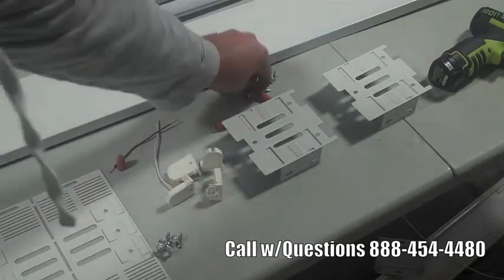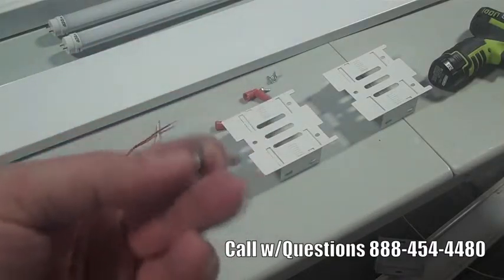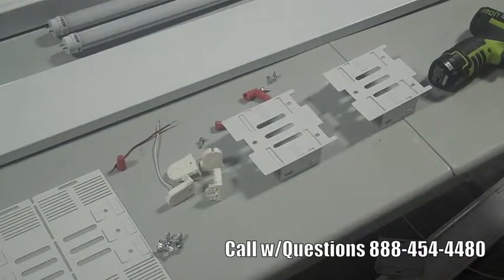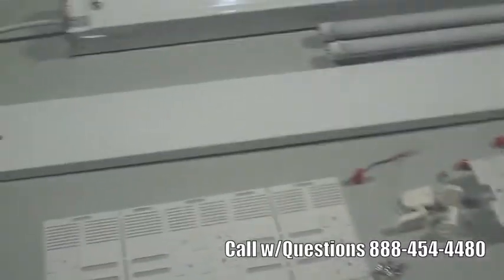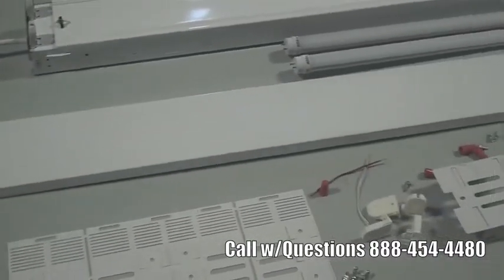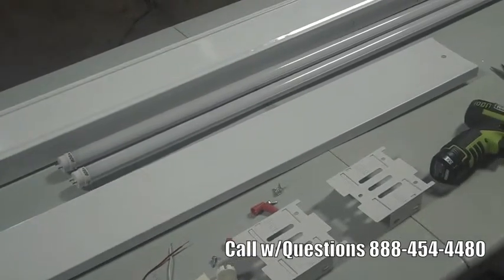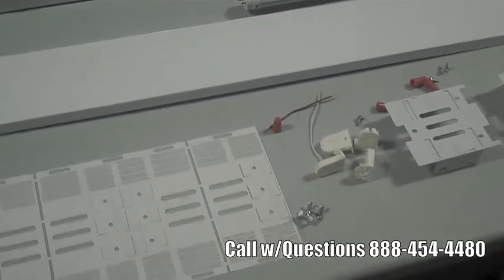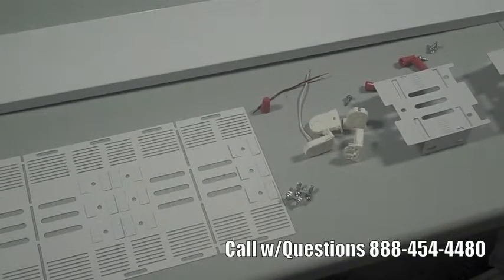You'll also need to bring some wire nuts. The kit is also supplied with quarter turns, and there are several kits where you can have the option of either a ballast cover, which is pictured here, or a reflector kit — available in a mirrored material or a white material.